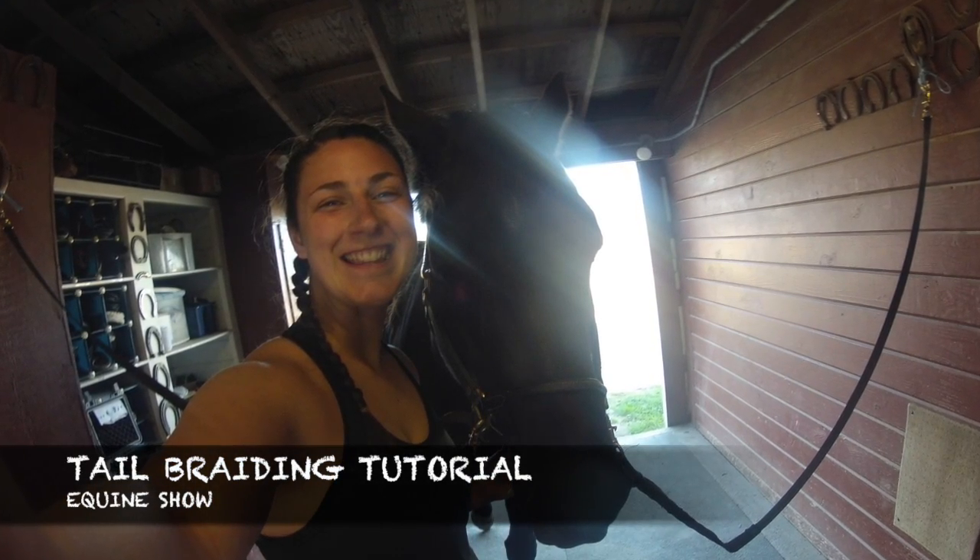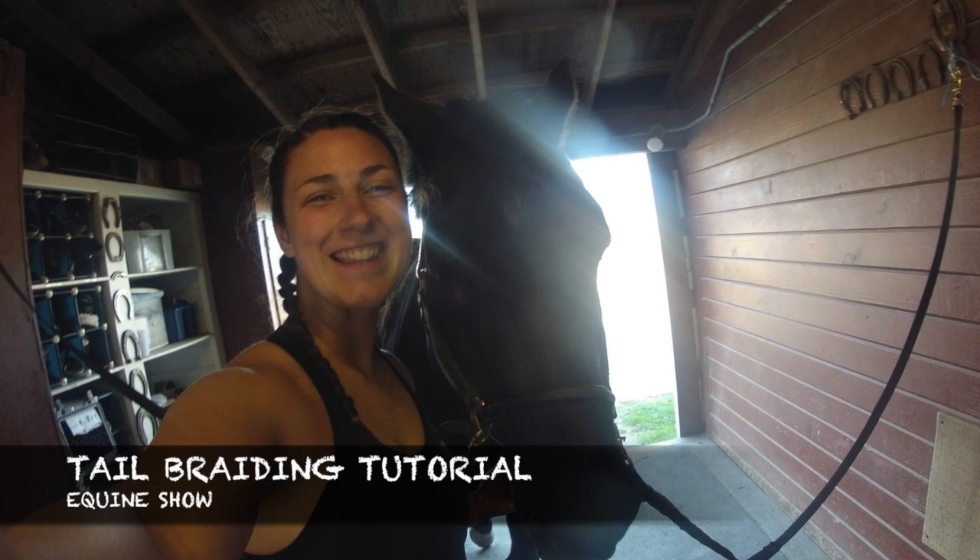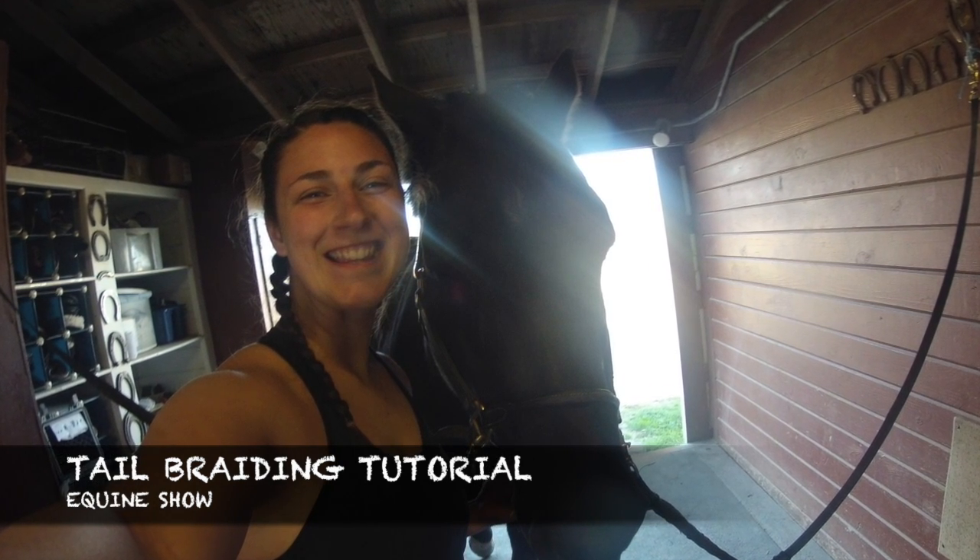Hey y'all, my name is Jordan Higginbottom and this is Cosmo. In today's tutorial I'll be demonstrating how to tail braid a horse for showing competitions.